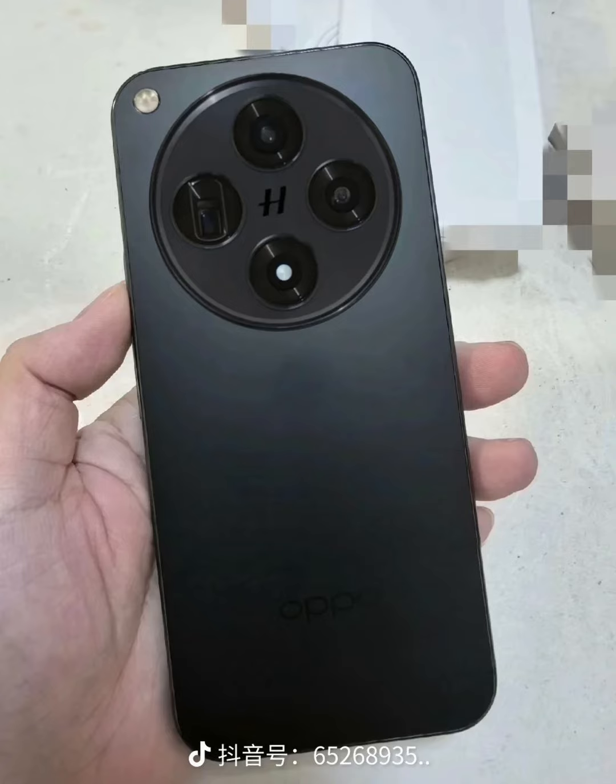Additional features of the series include an IP69-rated body, an alert slider, and a dedicated camera control button.